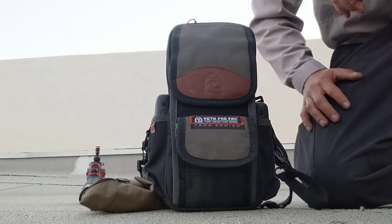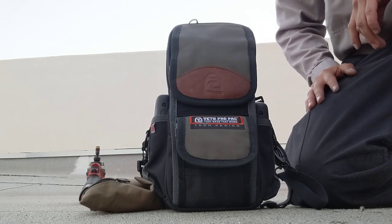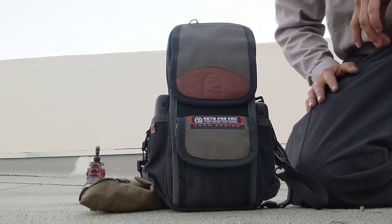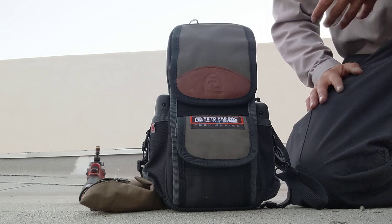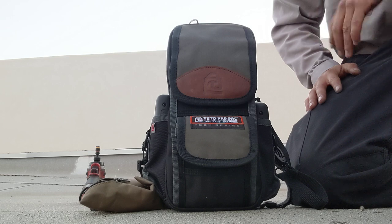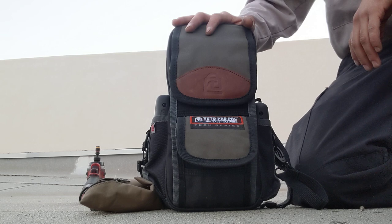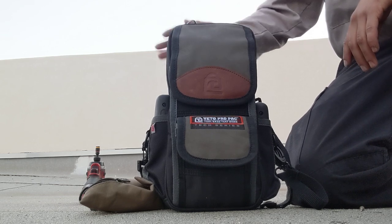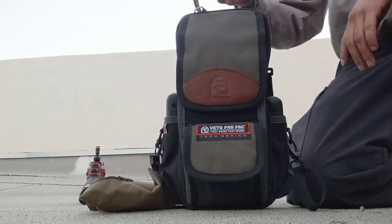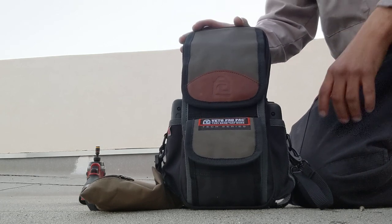Good morning YouTube! Today I'm giving you a shakedown on my new Vito MB2 and what I carry in it. My first bag in the Vito was a TP XL — I liked it, great bag, loved the versatility — but I wanted a purpose-built bag that's half the weight of the TP XL, which was about 30 pounds. This achieved that. This is my first responder, troubleshoot, and service bag.